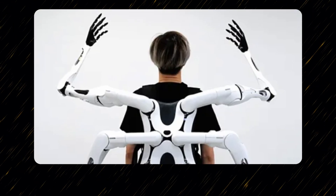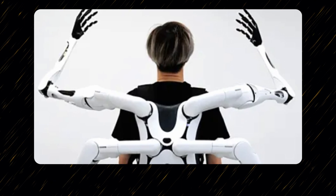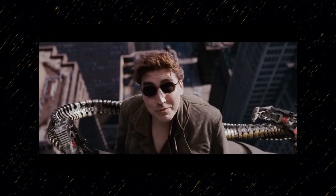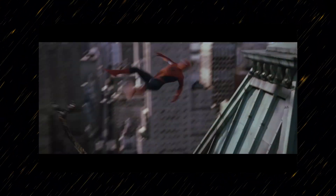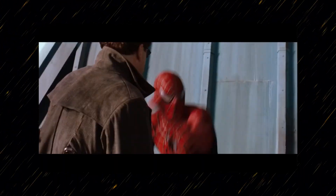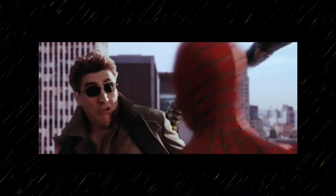It was really cool to see someone controlling a robotic arm with just their mind. It got me thinking that someday soon in the future, we're going to be walking around like Dr. Octavius with a bunch of robot arms strapped to our backs, just having them do tasks for us. Hopefully we don't go evil and the Neuralink fries our brain and we actually turn into Doc Ock.